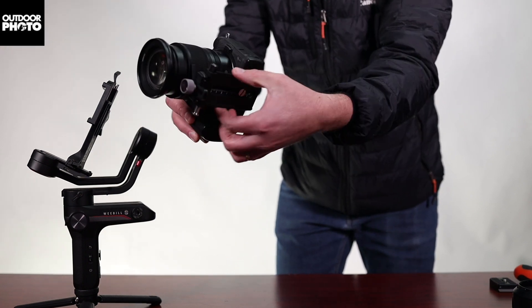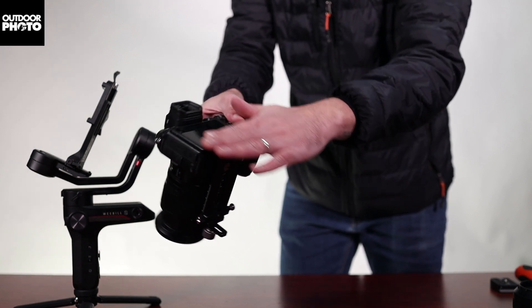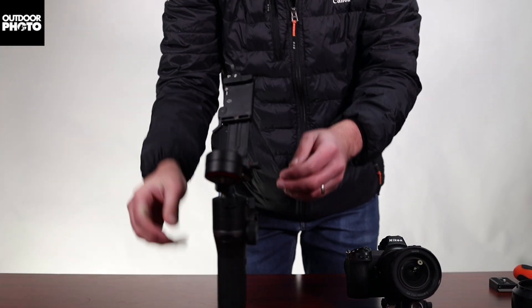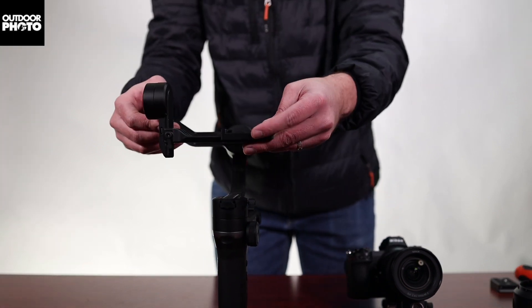You'll connect the base plate to the bottom of the camera. I like to have the base plate almost flush with my LCD display — that keeps the center of gravity pretty good. Next, with the Weeble S, extend all the arms and lock them into place.